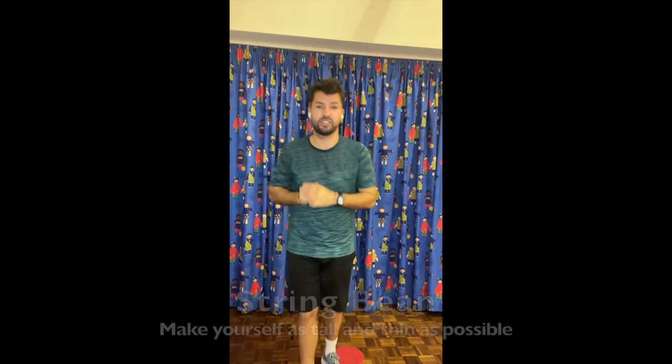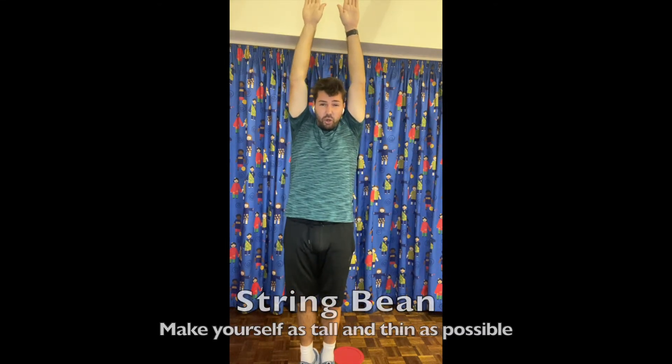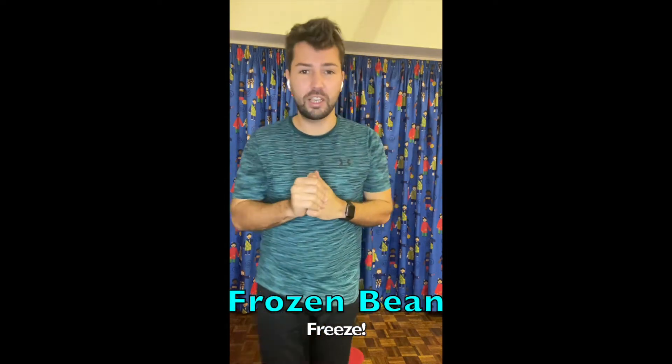Our sixth bean is the string bean — string beans are really really tall, so you need to make yourself as tall as possible on your tiptoes, get your arms nice and high. Our last bean is the frozen bean, where you need to freeze on the spot. So whatever bean I call out, that's what action we are going to perform. Let's give it a go.